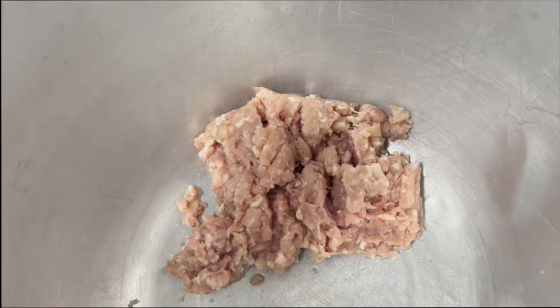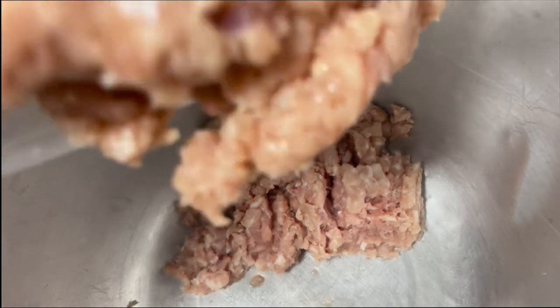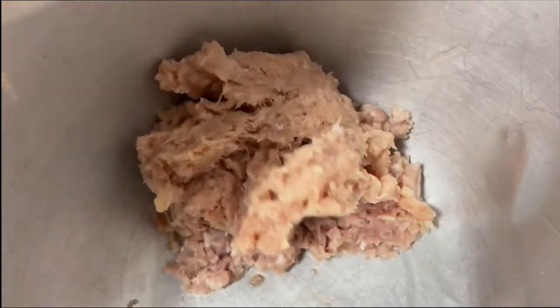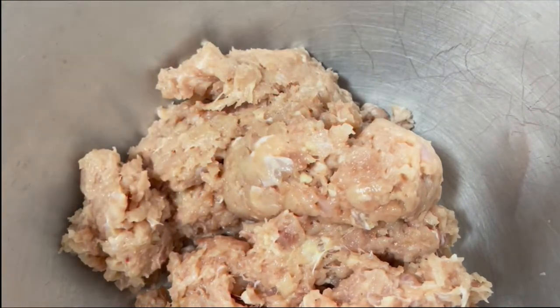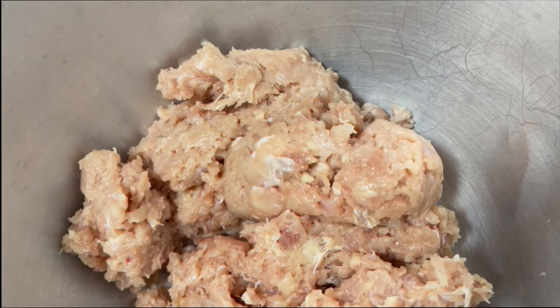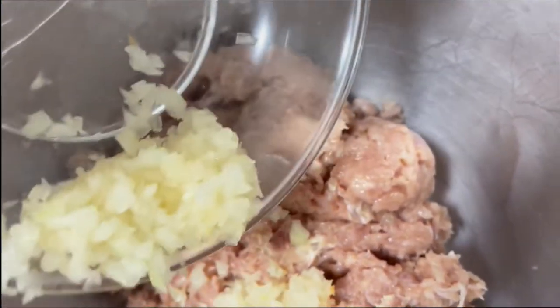We start with the minced pork, then add the minced chicken. The ratio will be 25% minced pork and 75% minced chicken. After combining the minced pork and chicken, the next thing to add is the chopped onions.